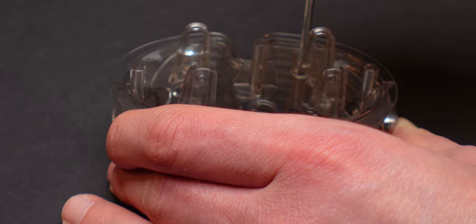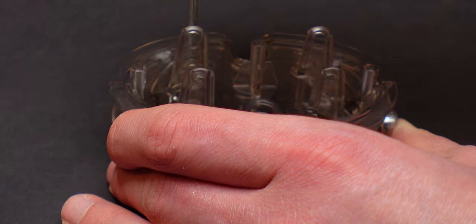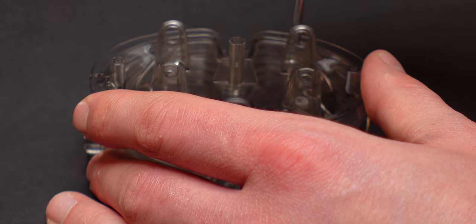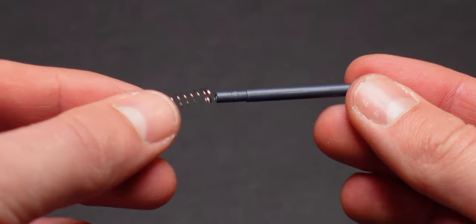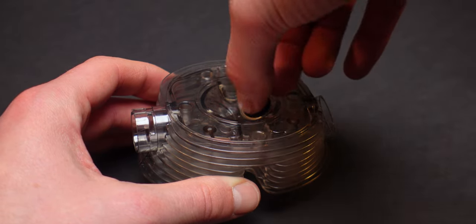I'm going to put the glue on it. I'll put it on the bottom of the top.